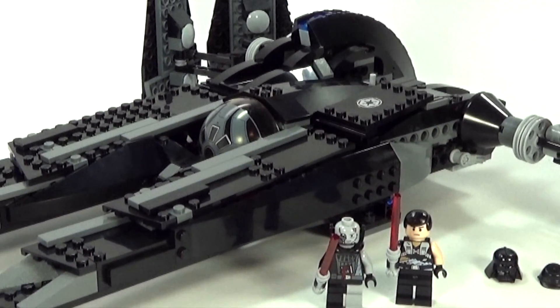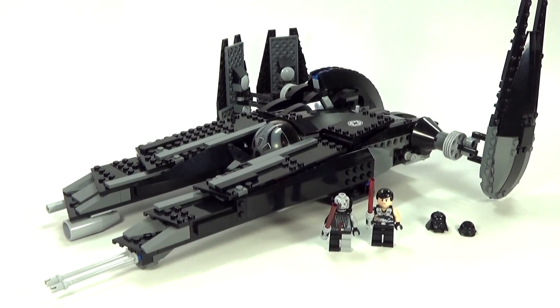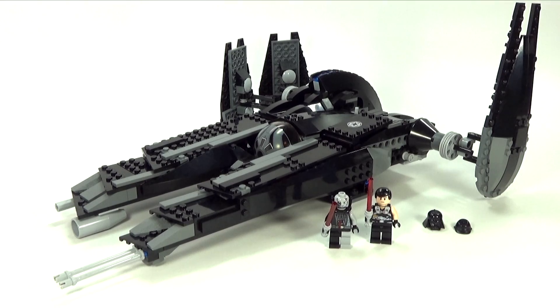And here it is — the Rogue Shadow set. One of the reasons this is a really special set is because it's not based off any of the movies. This is actually based off of Star Wars: The Force Unleashed video game. I think that's a little strange, but it's really awesome. I'm really glad they made this set, and correct me if I'm wrong — I think this is the only set they made based off of that game.